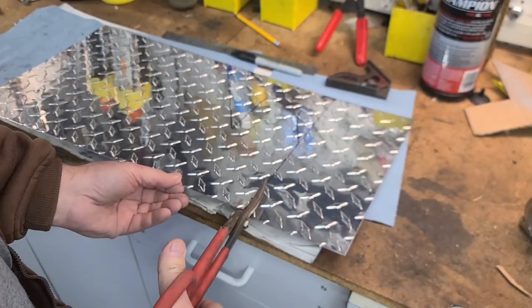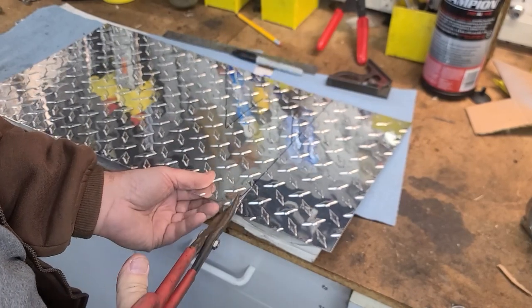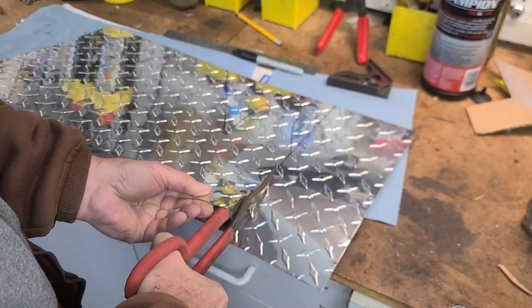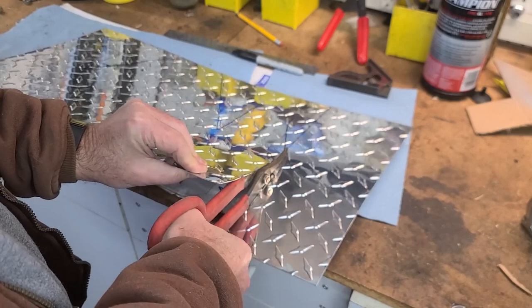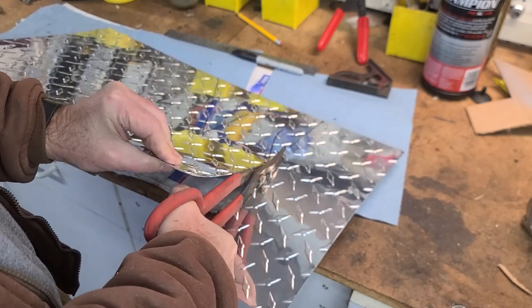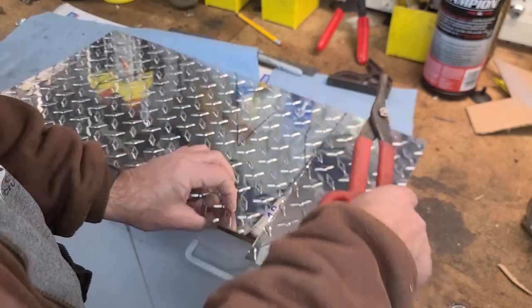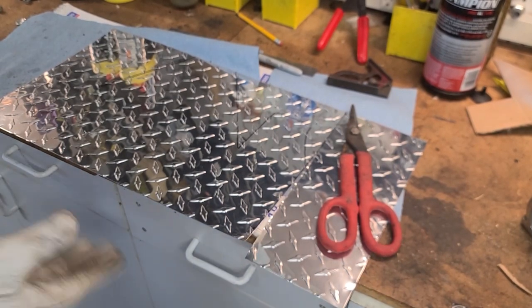Check and recheck your measurements, and then start cutting. These shears just cut through the stuff like scissors through wrapping paper — it doesn't take a lot of effort. I should be wearing gloves. I am prone to cutting myself. Let me pause the video and put some gloves on. Safety first!